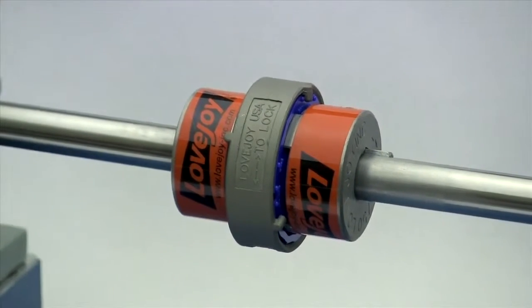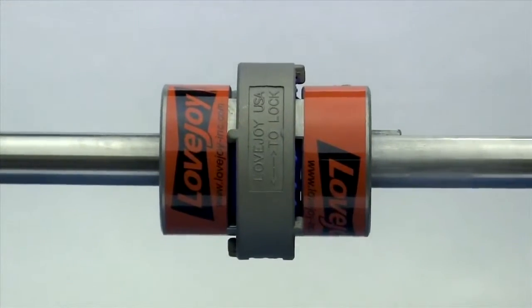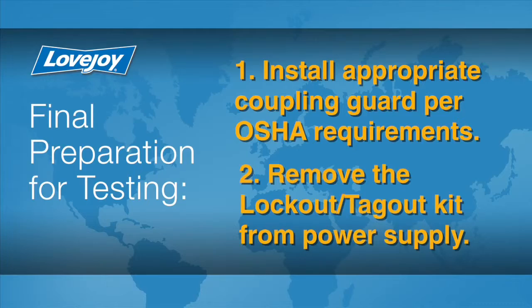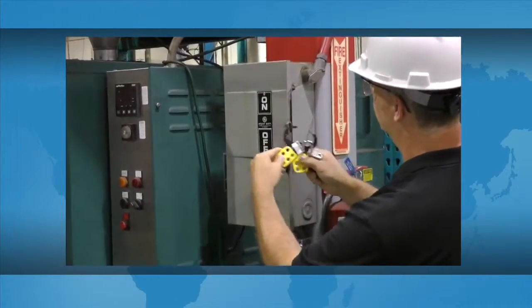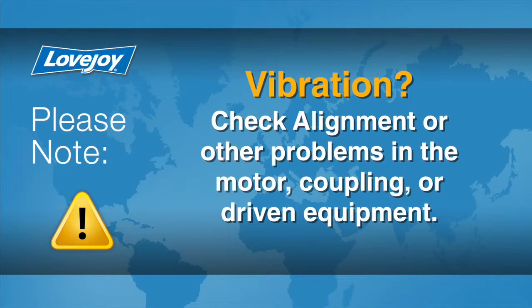When the installation is complete and the equipment is aligned to within the specification, remove the tooling and materials away from the shafting and coupling. Double check tightness for all set screws with a calibrated torque wrench, then prepare for testing. Install the appropriate coupling guard per OSHA requirements and remove the lockout-tagout kit from the power supply. The equipment can then be started up and tested. The coupling and equipment should run smoothly. If vibration is detected, it could indicate an issue with alignment or other problems in the motor, coupling, or driven equipment, and should be resolved prior to placing this coupling into operation.